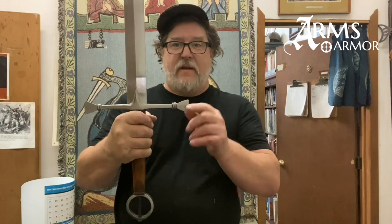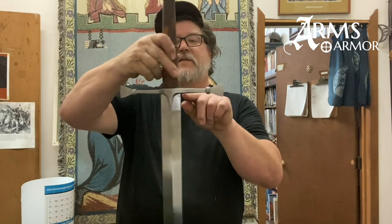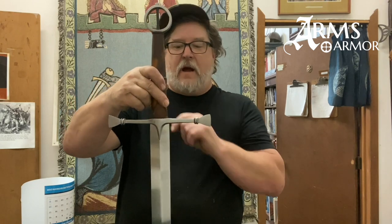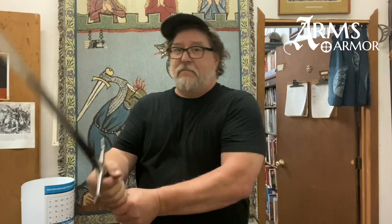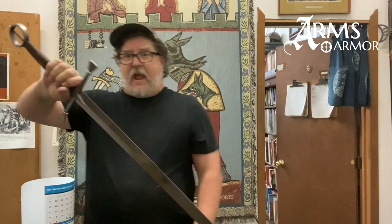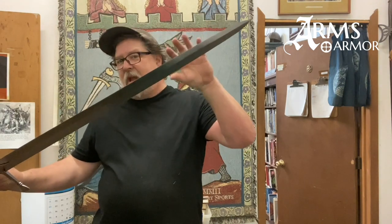It's got the iconic flared guard, and this one has some pretty significant langets coming down. A lot of times they would have been just very straight plain bars across as well. The blades are not very wide — usually on Irish swords they're relatively narrow — and they are light. This piece runs just over two and a half pounds. It's basically a longsword designed for hand-and-a-half use, but manipulating it with one hand is very easy. It has a spatulated point with a relatively even taper. Some single-handed versions are very narrow, almost rapier-blade narrow.